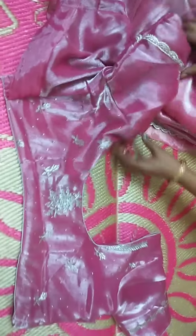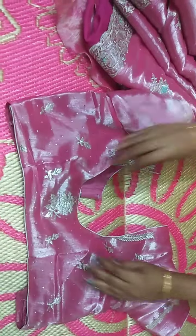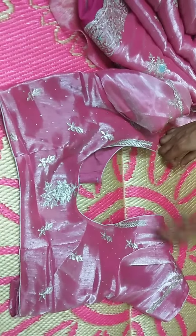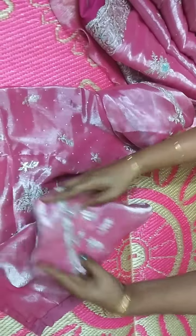I have also preferred the clothes. The hands are provided in the cutwork style.